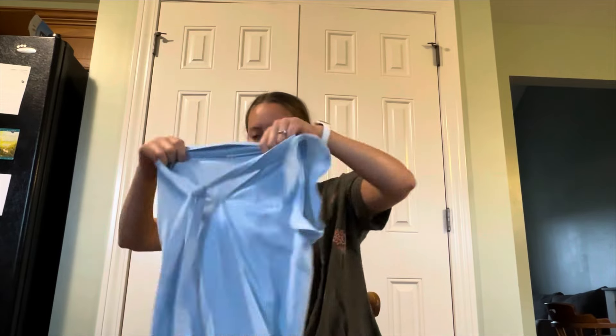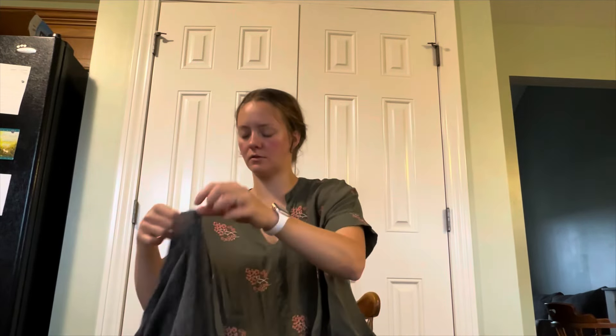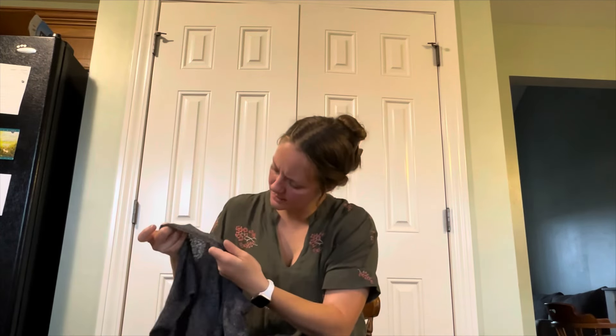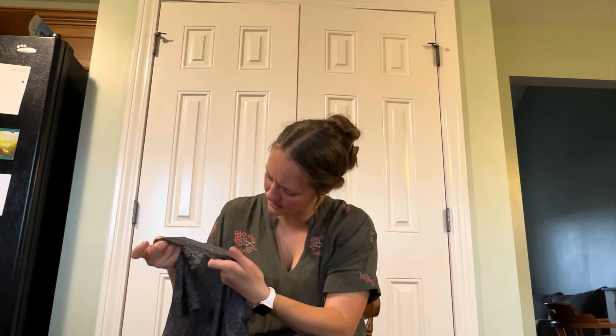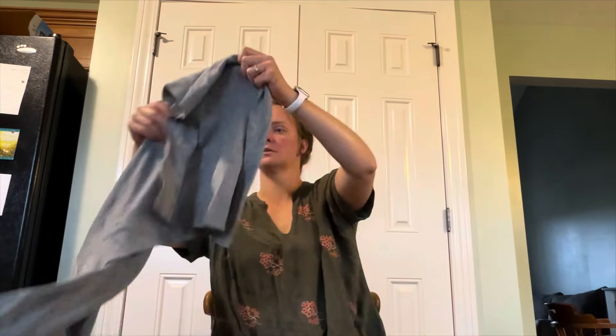Size small — probably like Shein or something — but cute little work blouse. American Eagle soft and sexy, size small top. I love that line though, I have a ton of shirts from that line.